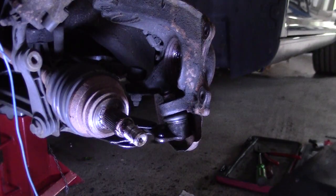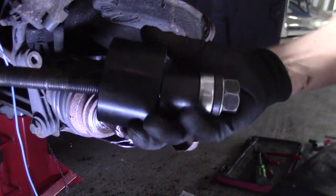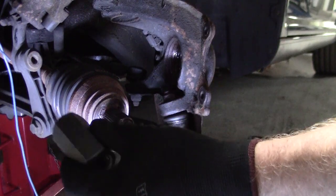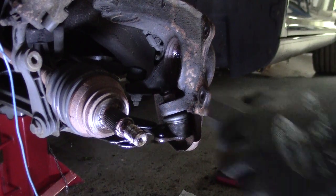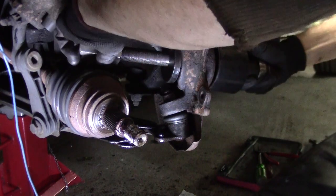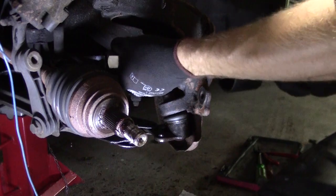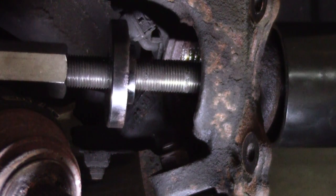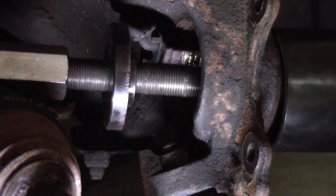Now we use another special tool — a bearing puller. This is a kit, around 50 euros or 50 to 60 US dollars — the cheapest ones are on the internet. You have a long rod with some cups and some discs, and that's how you can pull the bearing out from the car. The cup goes on the outer side of the bearing so you can pull the bearing into the cup. On the inside there is a disc — just be sure it's a little bit smaller than the bore — and the disc is going to pull the bearing out into the cup. Just tighten it up.